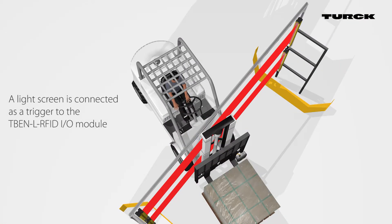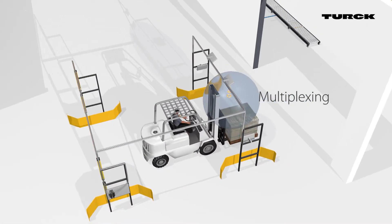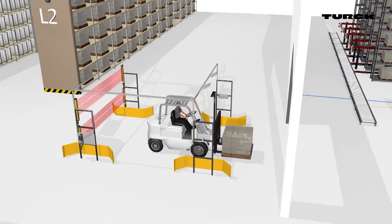A light screen is connected as a trigger to the TBEN-L RFID I/O module. By multiplexing, the user can connect up to four read-write heads to a TBEN-L RFID module for fast acyclic reading and writing of multiple tags.